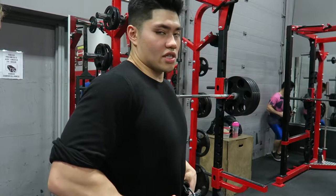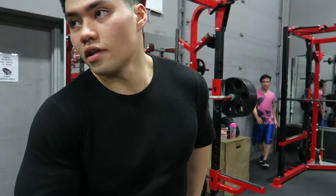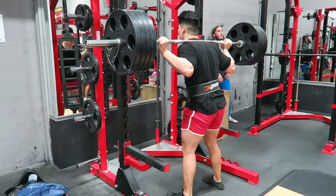This is bodybuilding, by the way. This isn't powerbuilding — it's bodybuilding. No labels.